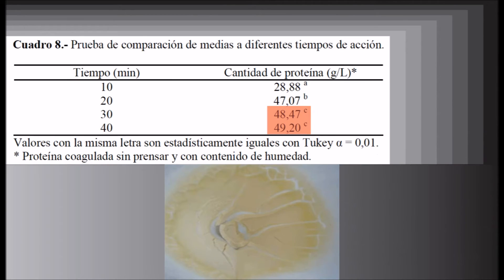En condiciones de acidez del suero de 50 grados d'Ornex, temperatura 93 grados Celsius y tiempo de acción de 30 y 40 minutos, se obtuvieron los mayores contenidos de proteína coagulada sin prensar: 48,47 y 49,20 gramos por litro respectivamente.